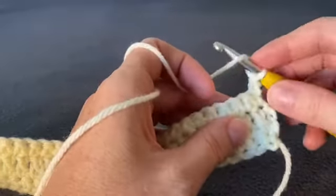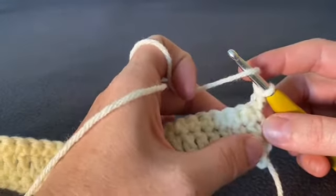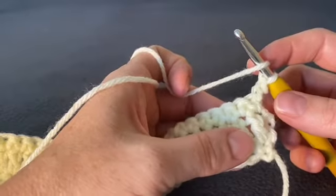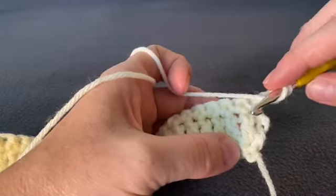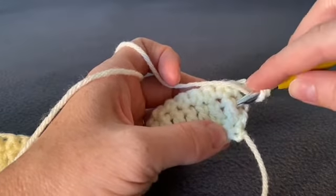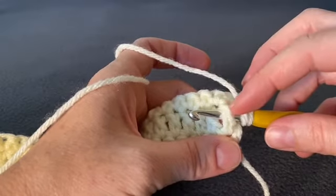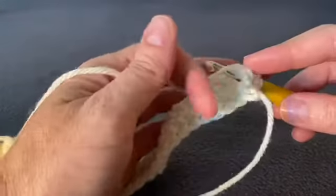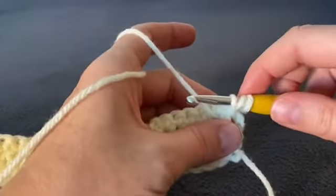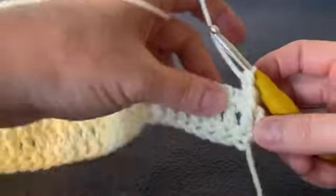Now let's start the alpine stitch. Yarn over your hook and instead of working within the row we just completed, go down to the row before that — to these double crochets. We're going to do a front post double crochet: yarn over your hook, go to the right-hand side of the post, push your hook around behind it and out the other side, yarn over and pull up a loop by pulling it back behind that stitch, then complete your double crochet the same way as usual.